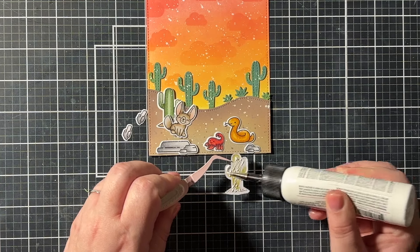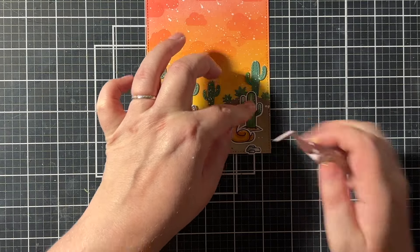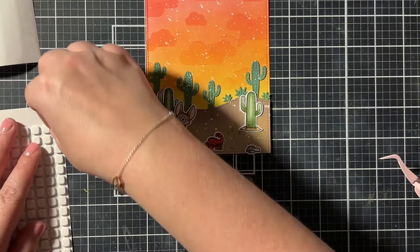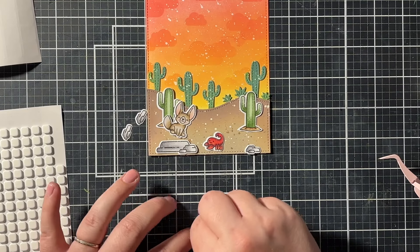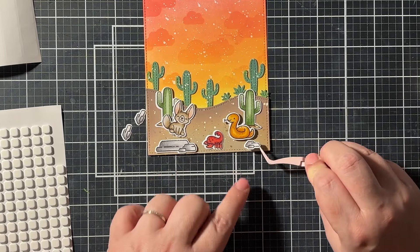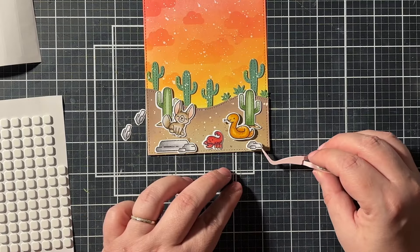Then it was time to assemble everything. I did a combination of liquid glue and foam squares, which gives dimension to the card — it seems like some things are further away and some things are closer. I really encourage you to try using foam squares because I find it adds so much extra to the cards, and I'm such a big fan of dimension — but you probably already know that.